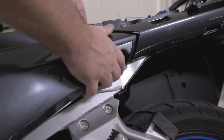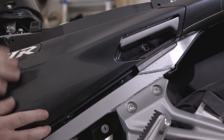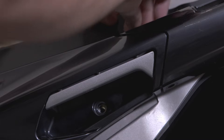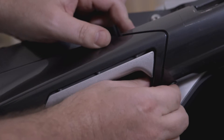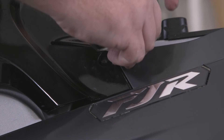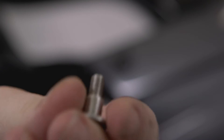Put the fairing piece back on by starting at the rear at an angle. Tuck the fairing underneath in the front and gently push on the bottom to insert into the rubber grommet. Insert the two rear quick fasteners and the bolt with a separate washer — just hand tight is good. Then insert the two quick fasteners in front and hand tighten the bolt with the built-in washer.